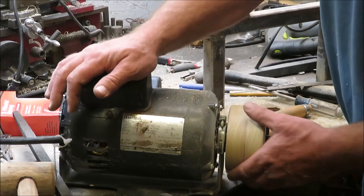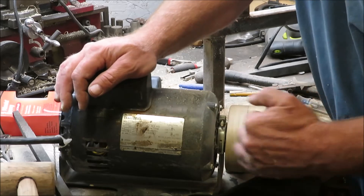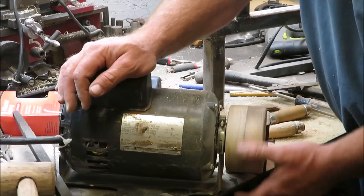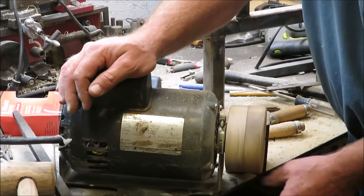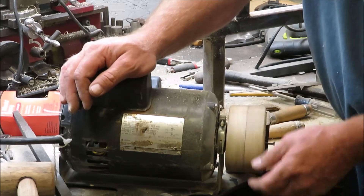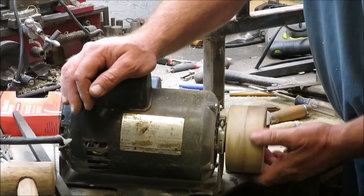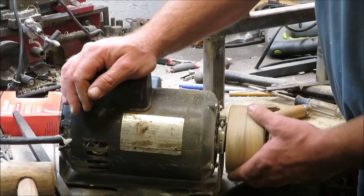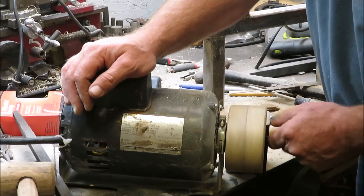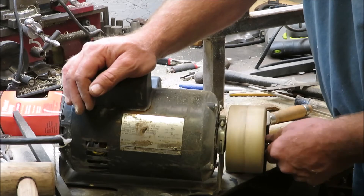I honestly don't know how this thing's going to turn out. It doesn't look that awful bad — it's still got a wobble to it back and forth, just a tiny little wobble. I'm going to give it a try. I think it should be okay, but worst comes to worst I'll order this pulley. We're going to give it a try for sure.